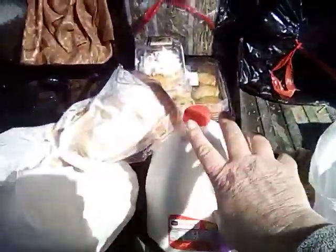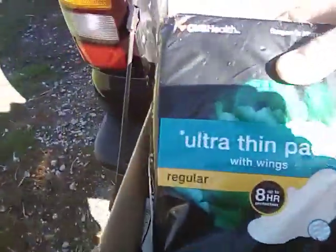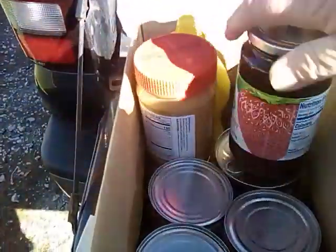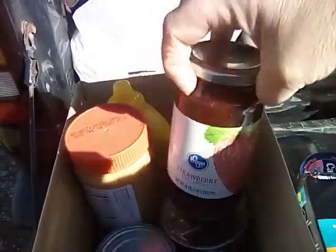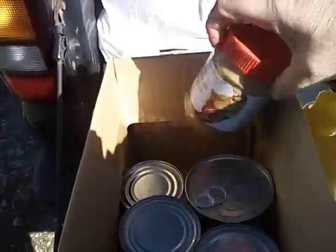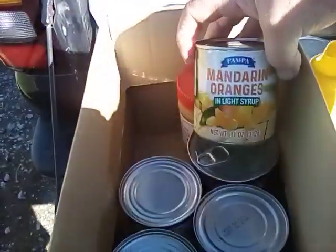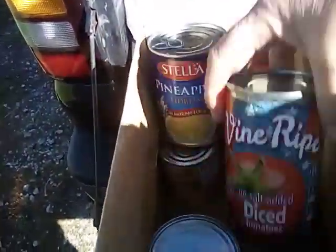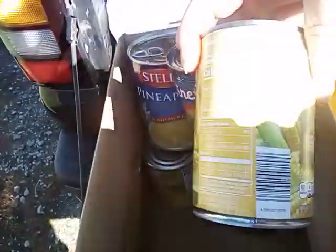Roll of paper towels. Bag of apples. Here are our celery mix or our salad mixes — we've got three of those. We've got a gallon of milk. We've got some pads. Here's a salmon. Strawberry preserves, a mustard, a peanut butter, mandarin oranges, pineapple, tomatoes, and corn.